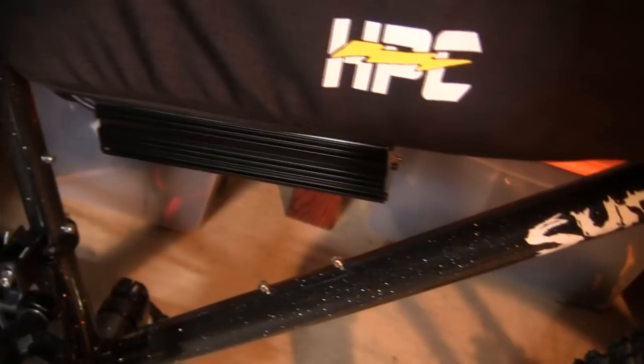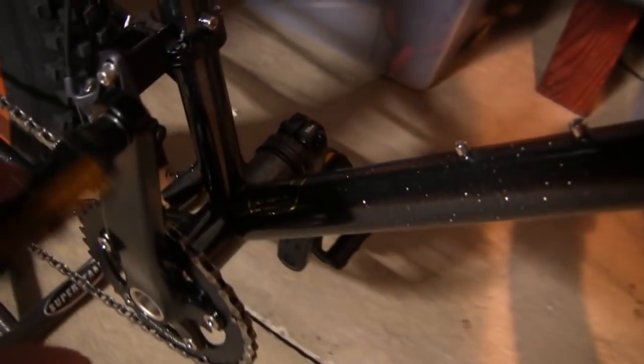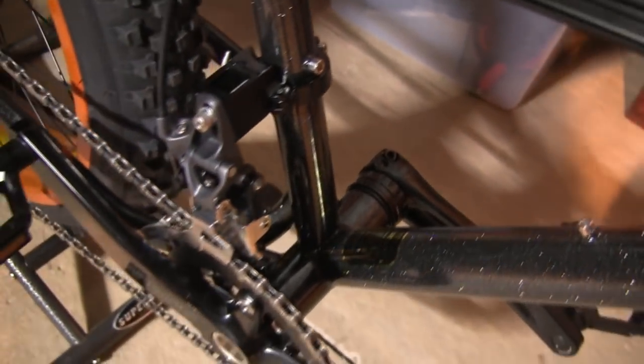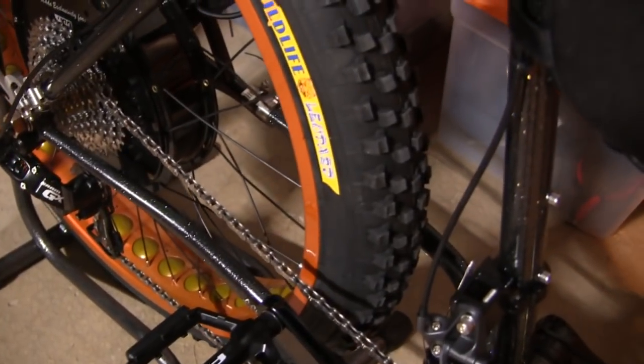The bike features locking grips, a cycle analyst display, and a comfort seat. A lot of little details go into this bike, along with the big 4,000-watt sine wave controller. You can see the derailleur — the spacing allows this motor to sit offset so you can get all 10 full gears with that motor inside the frame.